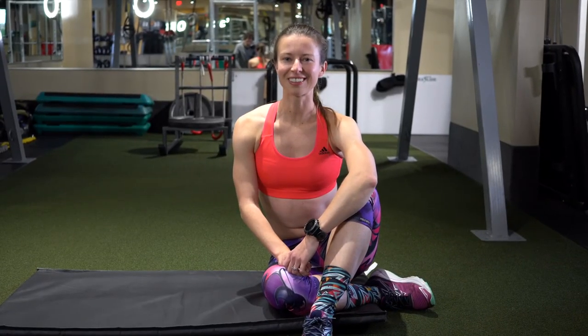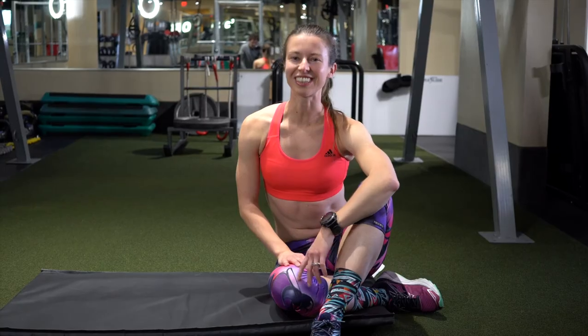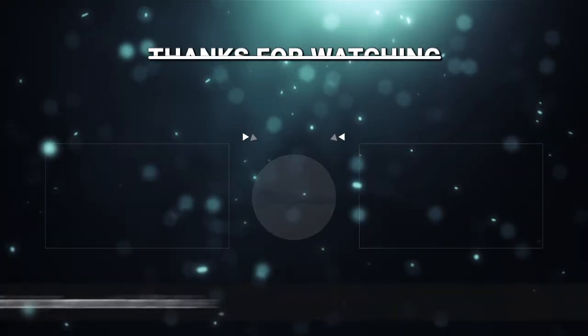And this concludes my top exercises for strength training for runners. We'll see you next time. Bye.